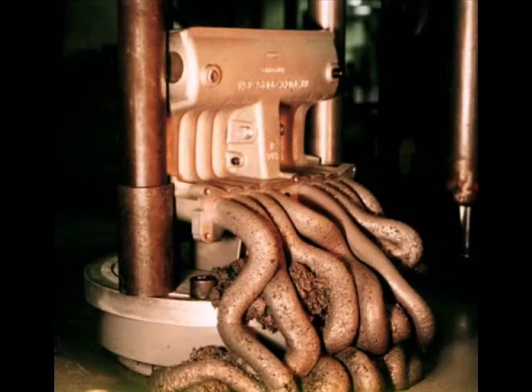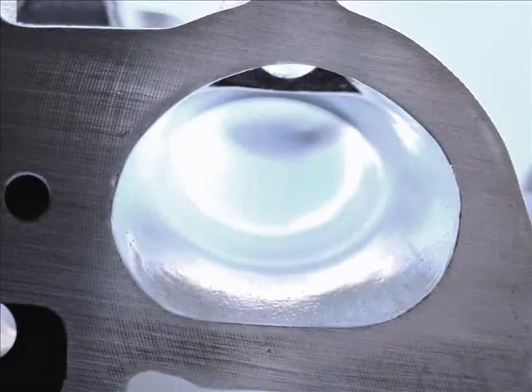The abrasive flow machining process uses a putty-like polymer that is impregnated with fine abrasives. The abrasive-laden media is forced through the ports at very high pressure multiple times. By forcing the abrasive putty through the ports, inner wall material is removed at a controlled rate, leaving the surface optimally smooth, polished, and restriction-free.